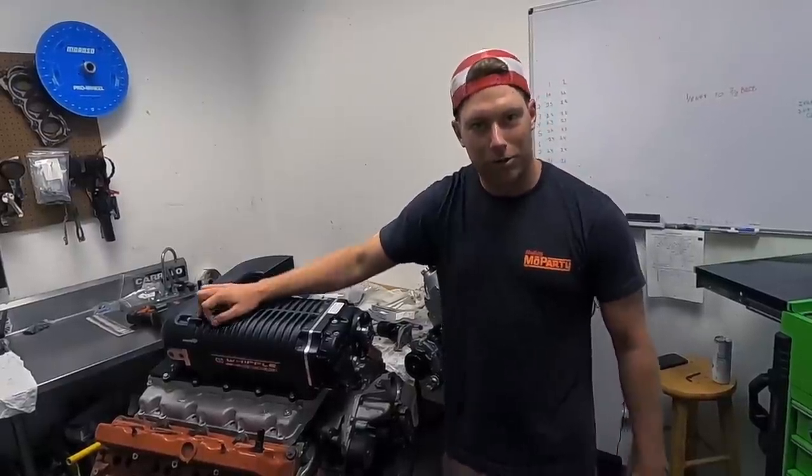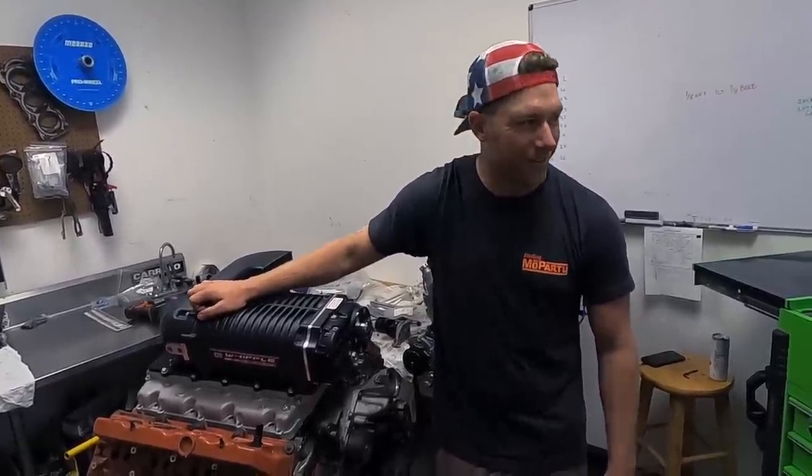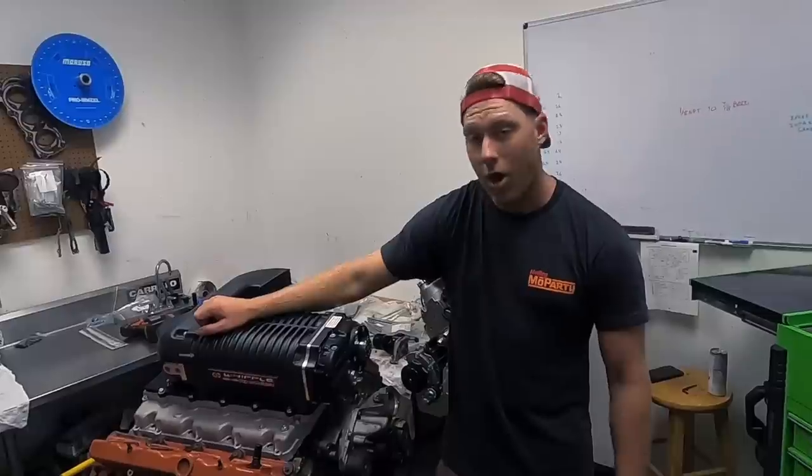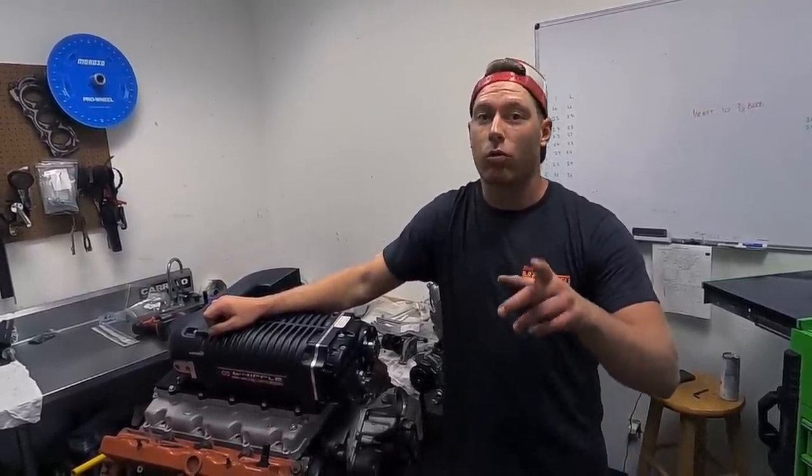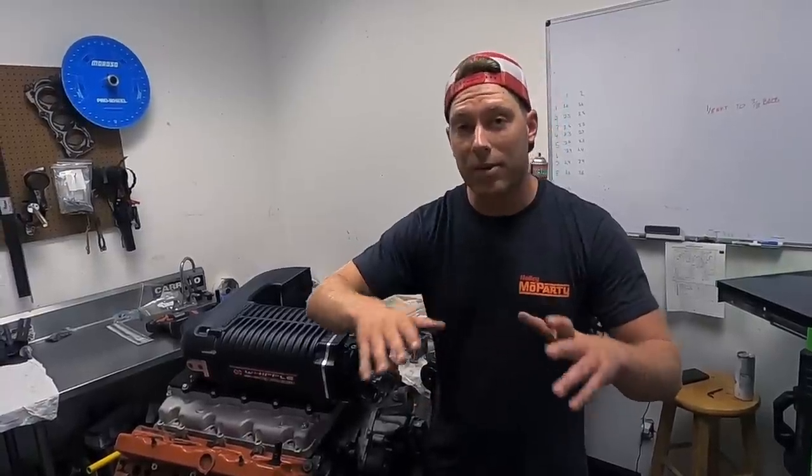Pretty much a really solid thousand horsepower build. I love it — it's gonna rip. And I ordered Billet Specialty wheels today. If you haven't seen their wheels, they have a great selection for drag pack or even daily street driving. Go check out their website — they have an amazing selection.